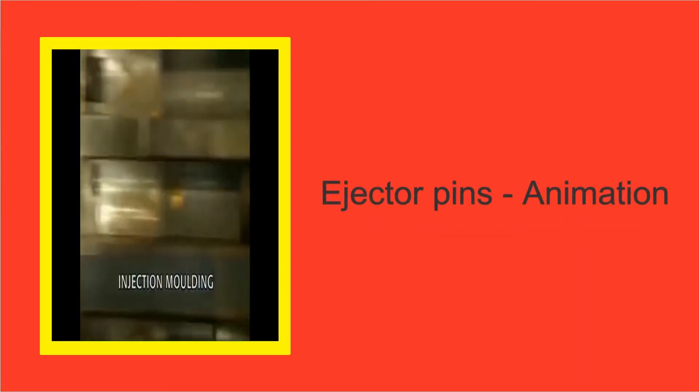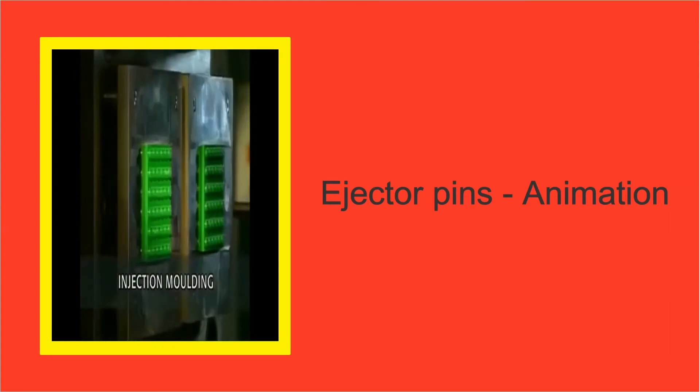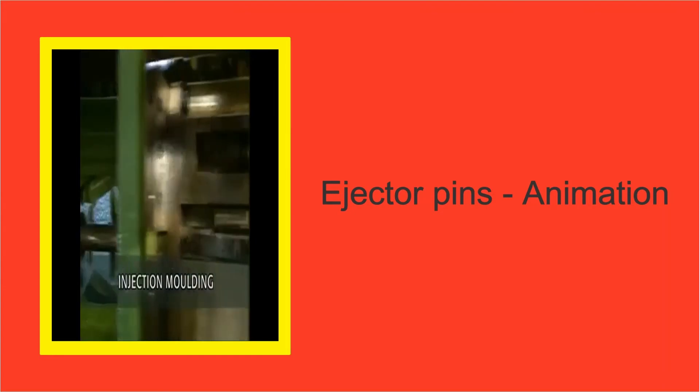This video shows the wide variety of ejector pin designs that are used to remove the Lego bricks from the moulds. This video has been slowed down as the actual process happens in a blink of an eye, to ensure high speed production.